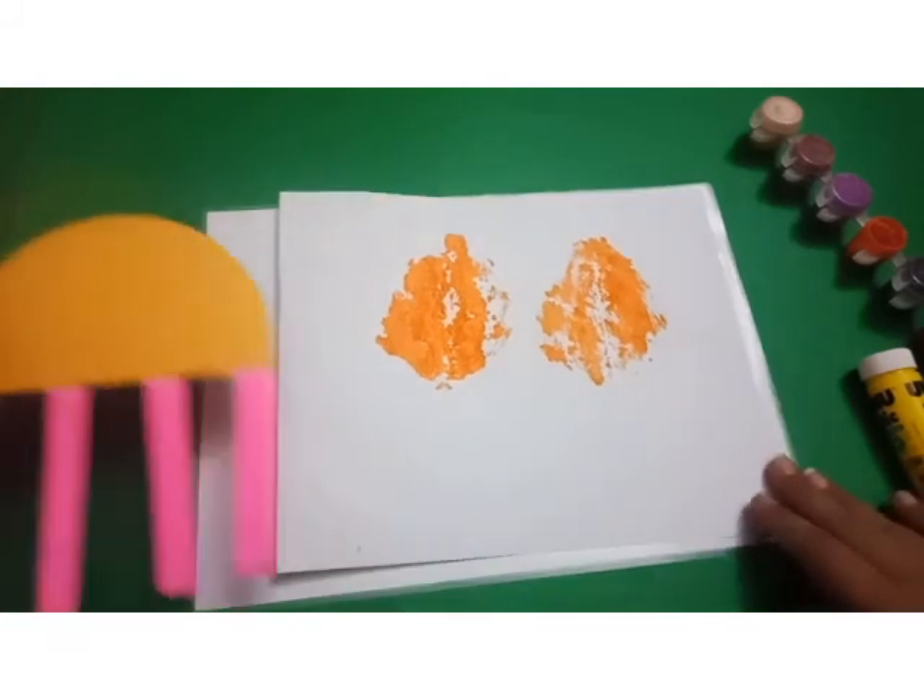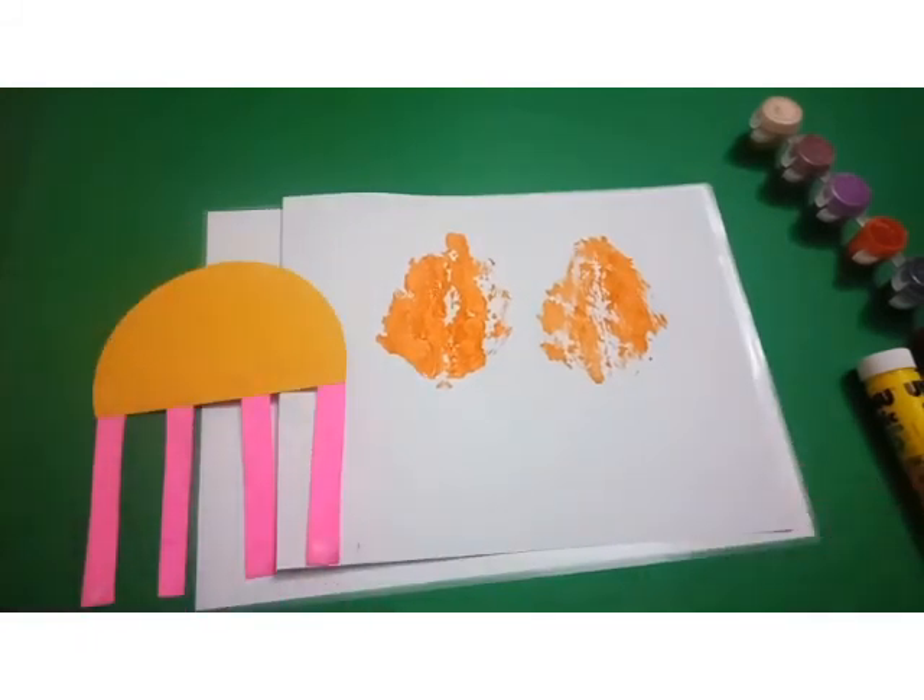So these are your activities — Jellyfish making and Autumn Leaf Printing. I hope you like it, nursery. Thank you.